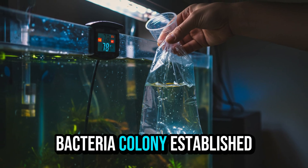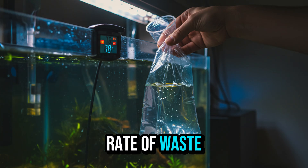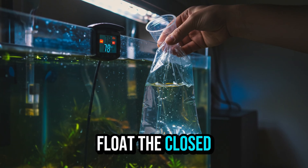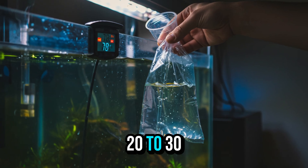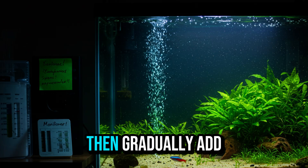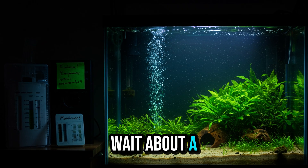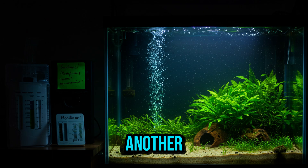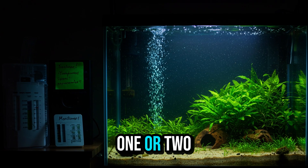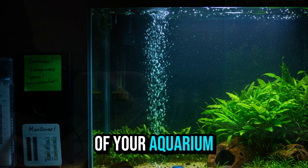Even with the bacteria colony established, it is still adapting and needs time to adjust to the new rate of waste production. Before adding the fish, perform thermal and chemical acclimation: float the closed bag in the aquarium for about 20 to 30 minutes to equalize the temperature, then gradually add aquarium water to the bag. Wait about a week between introducing one fish and another, always monitoring ammonia and nitrite levels. If tests remain at zero, you can add one or two more. It's a slow process, but it ensures the health of your fish.